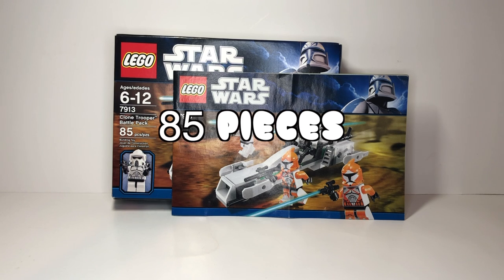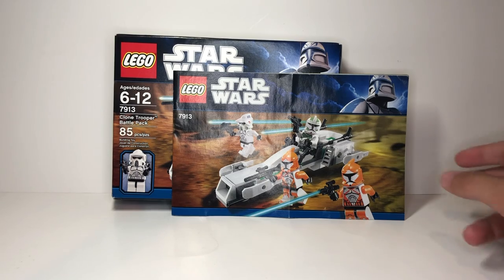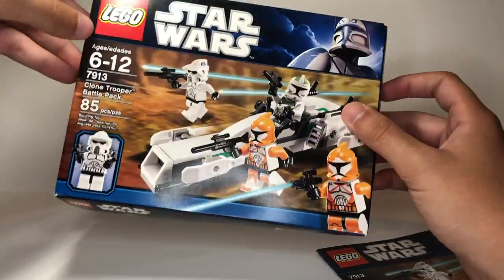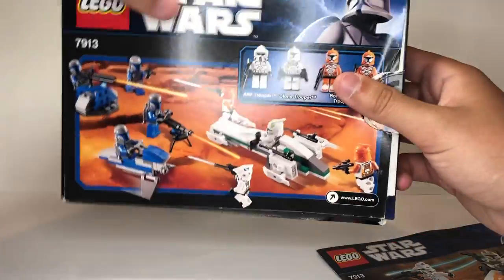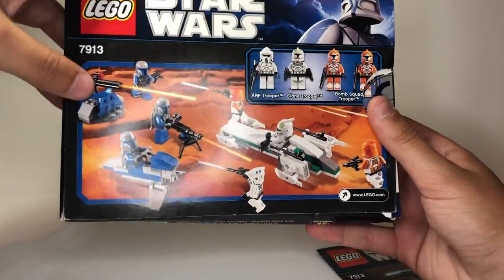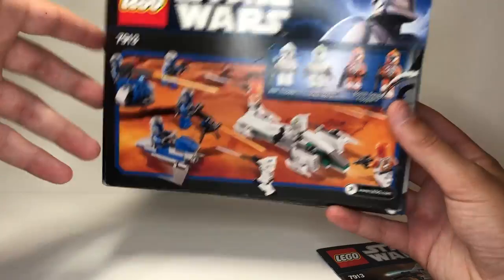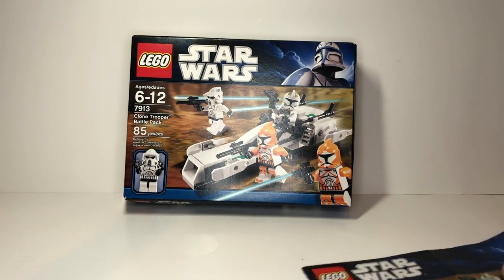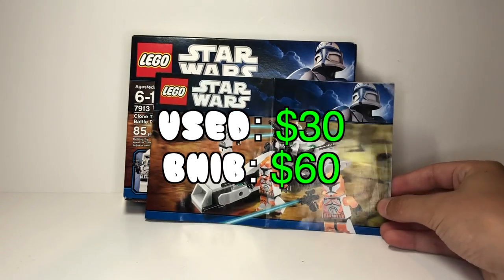This set consists of 85 pieces and includes four minifigures, as you can see on the instructions. I do have the box and it's actually in very good condition — I'm kind of surprised because I got these sets when I was younger and I had a tendency to not take care of the boxes. Here you have the front with a nice little action shot. The back shows the versus battle pack, which for this set was the Mandalorian Battle Pack. I did have that one, but I don't have any of the Mandalorians or the builds unfortunately, which stinks because it's also a very popular battle pack.